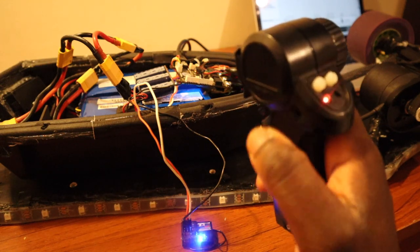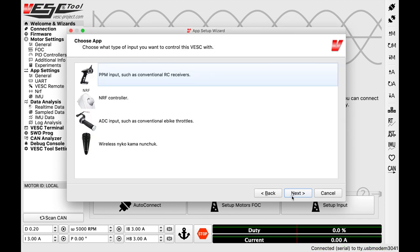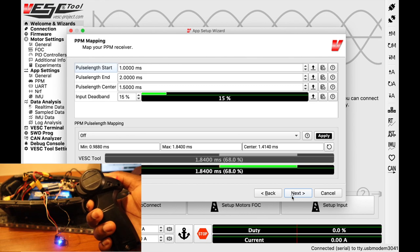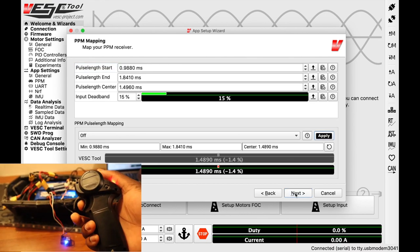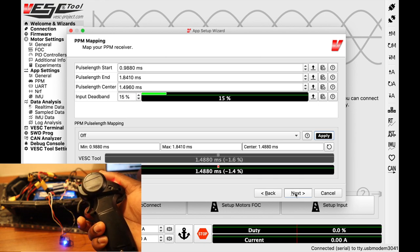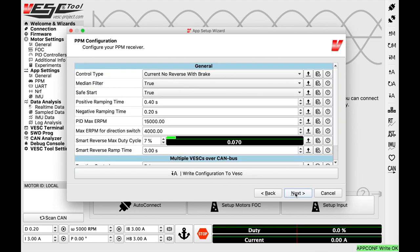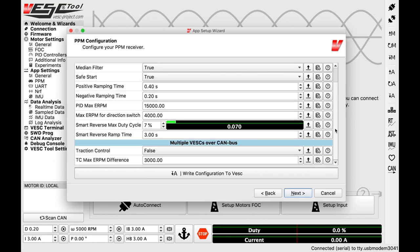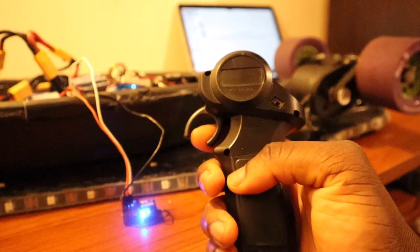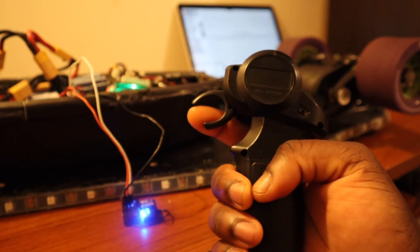Now we're going to set up the remote. By clicking Setup Input, we follow the wizard and select PPM remote. We can see it map onto the VESC tool, but it's not giving full power initially — click Apply and now we've got full power and full brake force. Once done, click Next. There are many options in the VESC tool worth exploring. Running a quick test: the throttle's working, and we can brake.